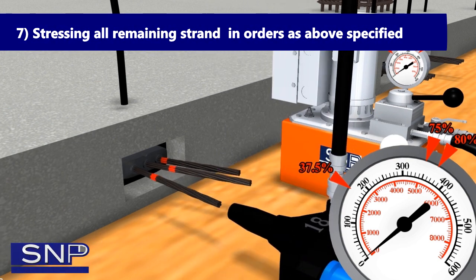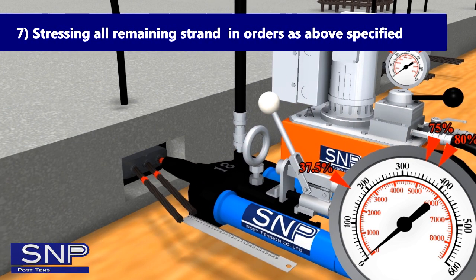Step 7: Stress all remaining strands in the order as specified above.